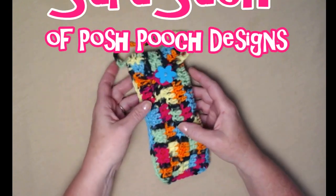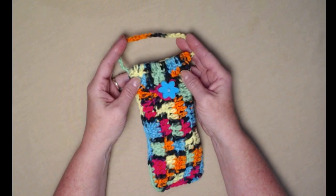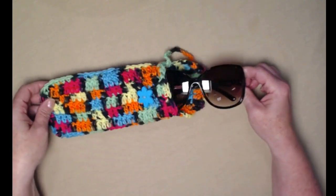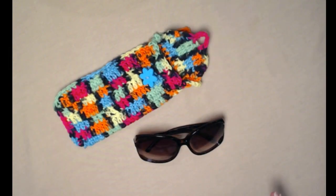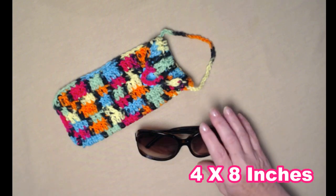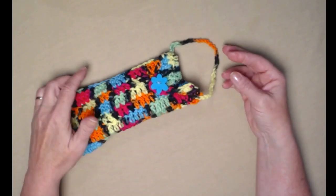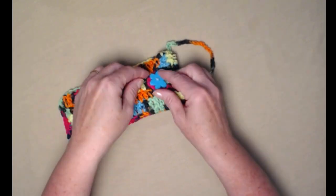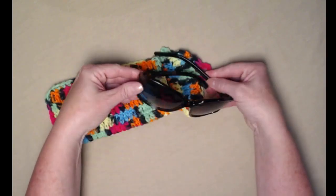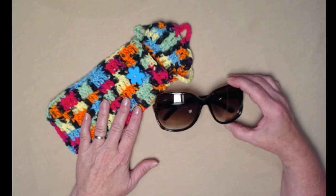Hi everyone, it's Sarah and welcome to my crochet channel. Today's video I'm going to show you how to make this little bag or case — it's a sunglass case. It's the perfect on-the-go sunglass case. It has a little button with a little flap and a little handle. You can just grab your sunglasses, slide them in, button them up and take them with you. That's why we called it our on-the-go sunglass case.